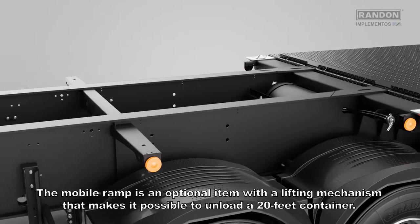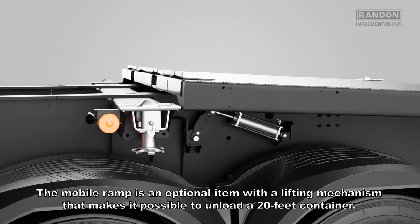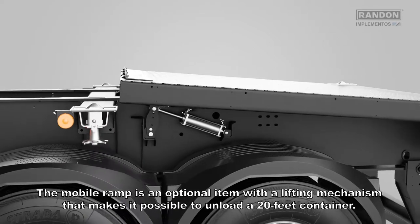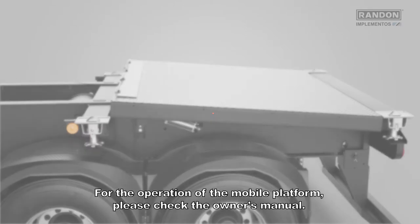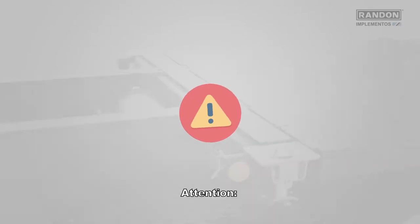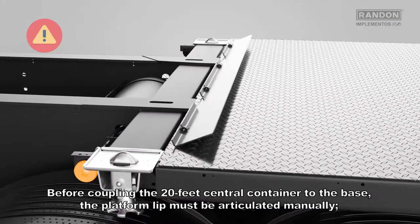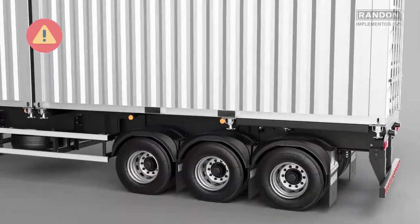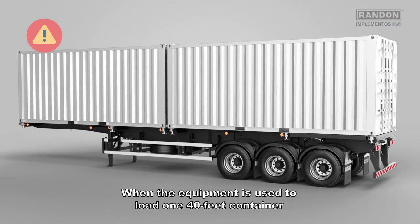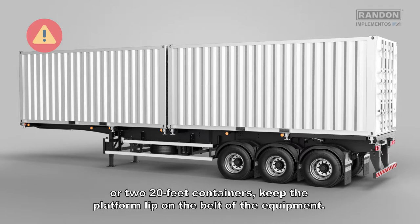The mobile ramp is an optional item with a lifting mechanism that makes it possible to unload a 20-feet container. For the operation of the mobile platform, please check the owner's manual. Attention: before coupling the 20-feet central container to the base, the platform lip must be articulated manually. When the equipment is used to load one 40-feet container or two 20-feet containers, keep the platform lip on the belt of the equipment.